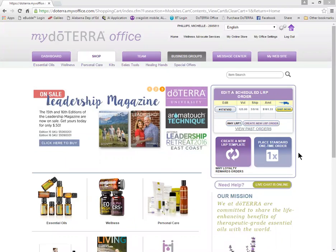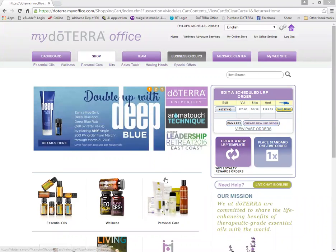So when you first log in to doTERRA office, you're going to see this exact page here. Don't be tempted to click shop or start clicking on products you want. You want to go over here into the LRP order.